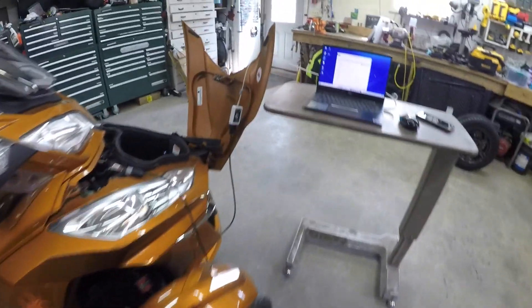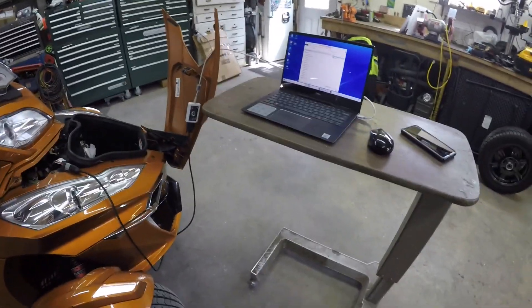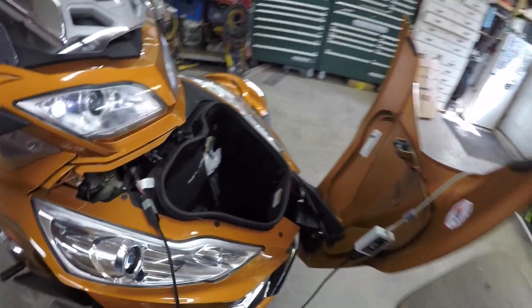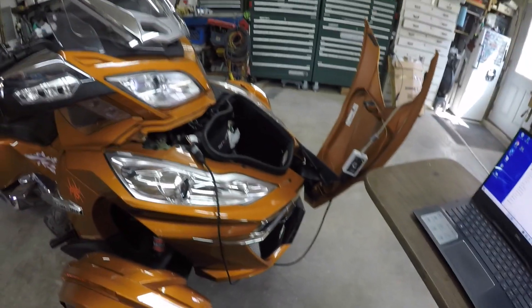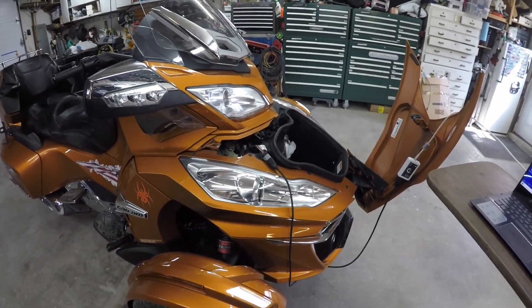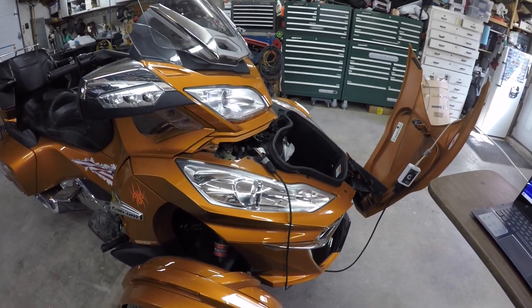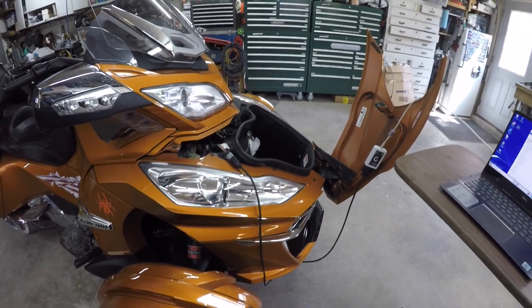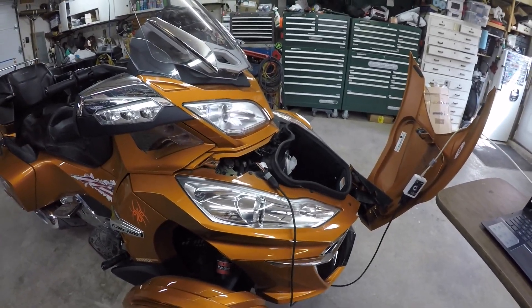Finally, I've been wanting to for a long time — I bought the BUDS program and the MPI-3 interface, and I got it from powersportsdiagnostics.com. They allow you to buy a one-month Megatech license. You have to have the Megatech license to disable the DESS system.